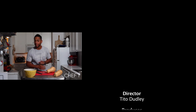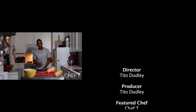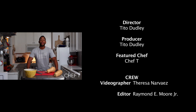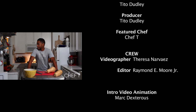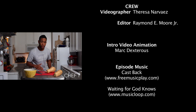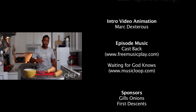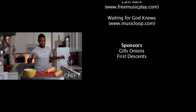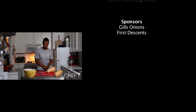Welcome back to Simple Eats — I came across this awesome company called Gil's Onion, located out in California. We met on Twitter. I messed up.